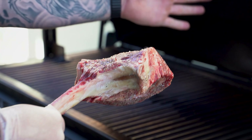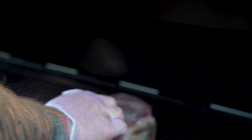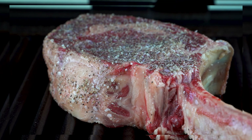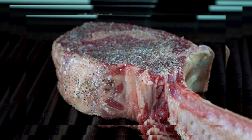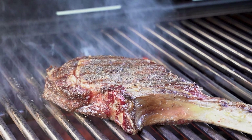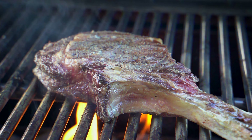And now she's ready to go on the Santa Maria grill.